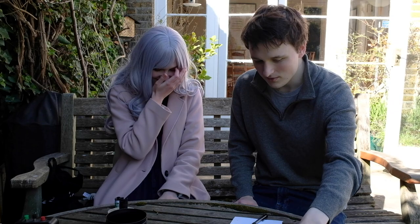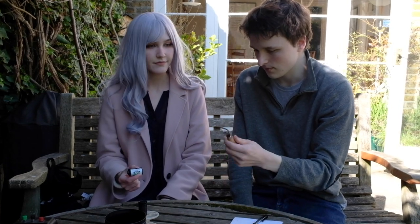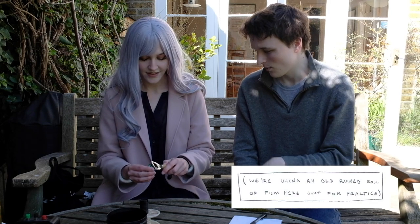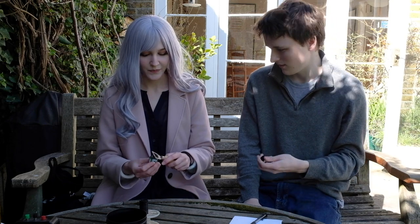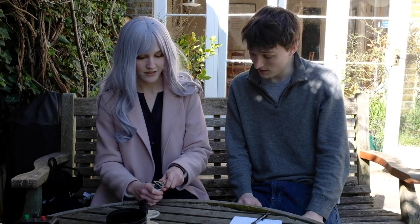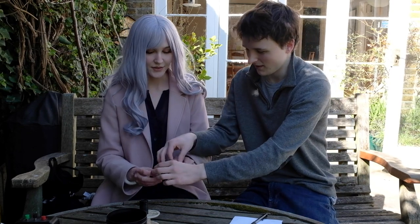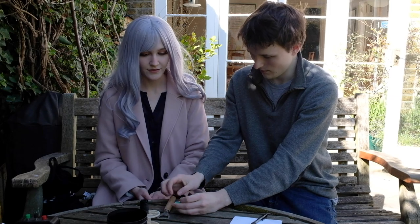Try opening the film canister — it's like a bottle. Use the bottle opener tool to pop the lid. Lock it on — it's a bit tricky. When we do this for the real one, I'll be the one doing it because there's a big risk. Try it the other way — it might work slightly easier. Yes! Now you can take the film out. Obviously we'll be doing this all in the dark bag.